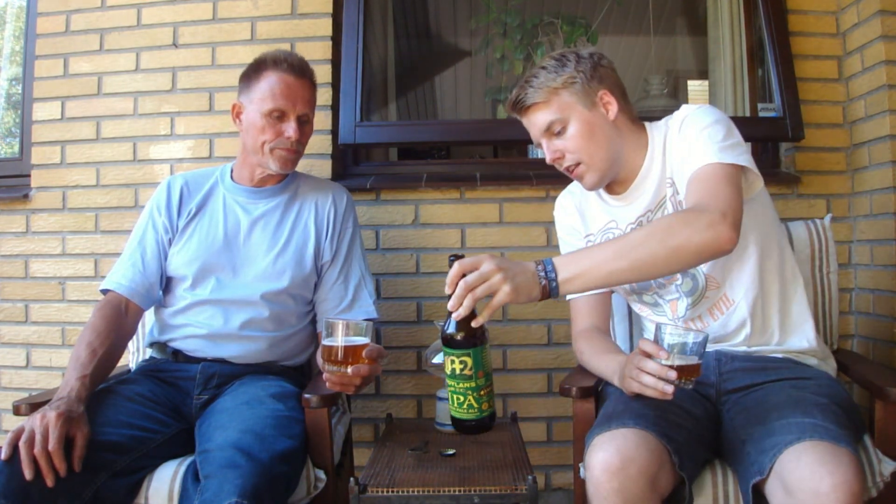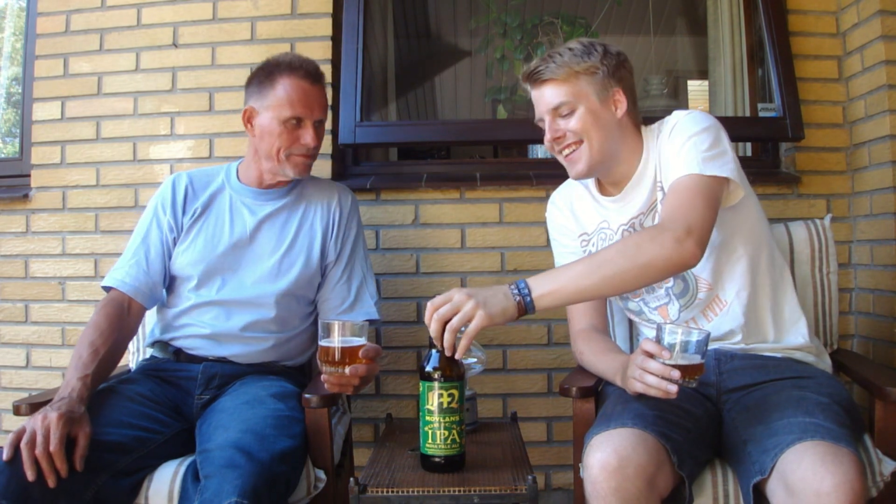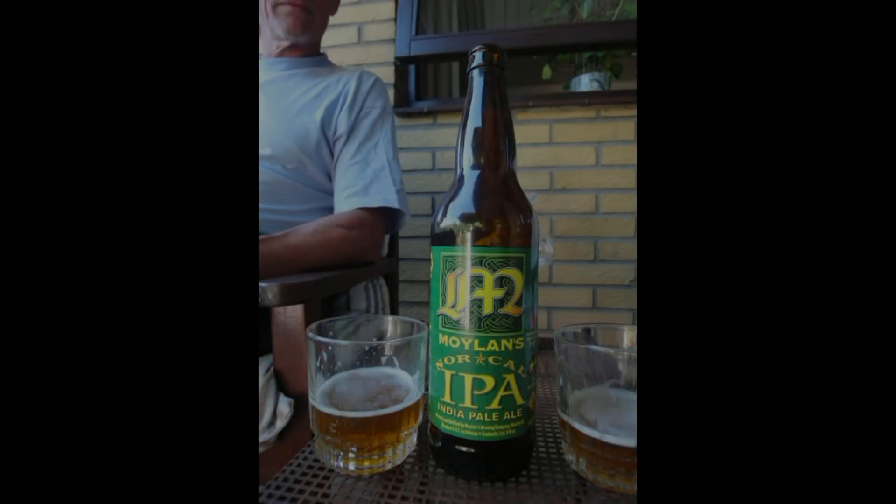So yeah guys, definitely let us know what you think of the Moylan's NorCal IPA if you've had it. Thanks dad for joining me on this one. Thank you for having me. Look for the review of the Moylander Double IPA and let us know what you think of it. Remember to comment, subscribe, check out the Facebook fan page and Twitter, and we're going to say cheers. Cheers. See you guys in the next beer review.